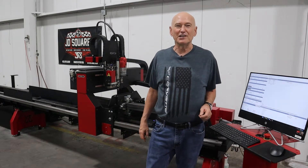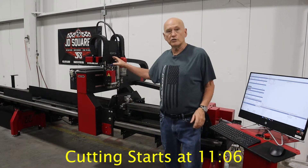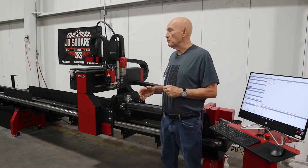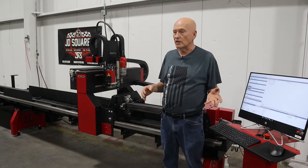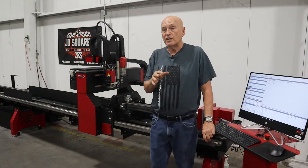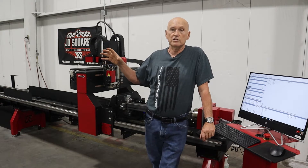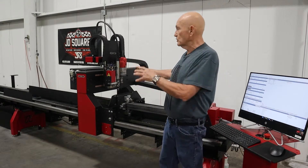Hey, Bob here with JD Squared. Thanks for tuning in. I'm going to show you in this video a feature we're working on on the XR6 rotary cutter. It's not only the XR6 — it can also work on our flatbed tables, our upcoming extreme table (you'll see a bit about that in a month or so), and also the XR12, which I should be shooting a video tomorrow on.